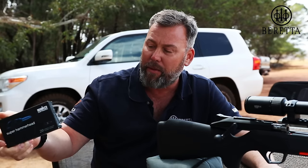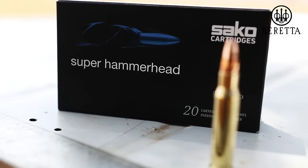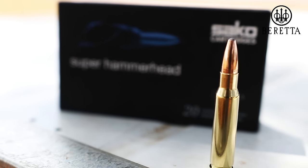The proof in the pudding is in the tasting, and I'm very excited to be the first person in South Africa to actually shoot this gun. I'm going to shoot stock standard factory ammunition. We've taken Sarko Super Hammerheads 180 grain — this is a hunting round for a hunting rifle.